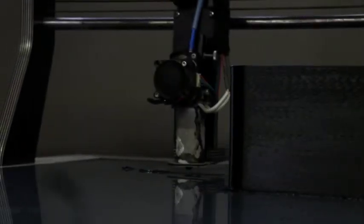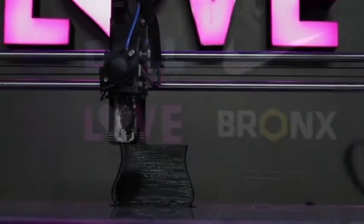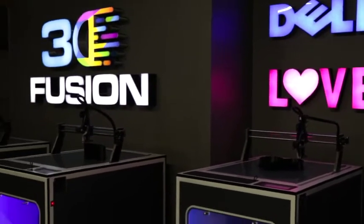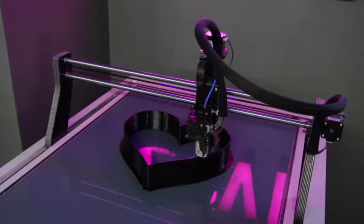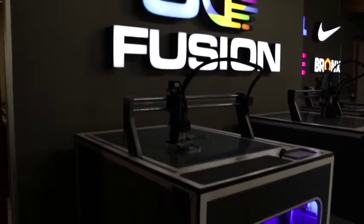Welcome to the exciting world of 3D printing. Enjoy the freedom of printing large-scale customized signs with complex designs. My name is Eric Folkert. I have been in the signage industry for 15 years, and I saw the need for signage fabrication to be done easier, in a simple way. And that's why I designed the 3D Fusion printers.